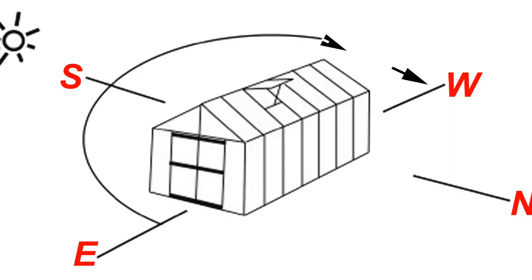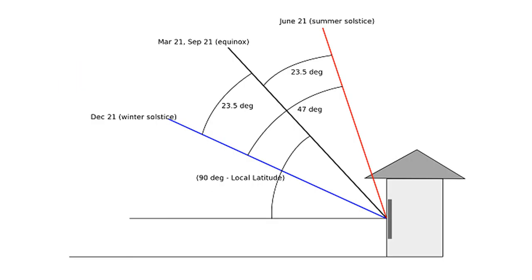Your greenhouse should receive the maximum amount of winter sunlight available for your location. You must also consider the shadows cast by existing structures and trees and adjust your location east or west to your best advantage to avoid wintertime shadows. You may also want to grow apple trees or some other kind of deciduous tree that will shade your greenhouse in the summer and then lose the leaves in the winter and allow the winter sun to come in.